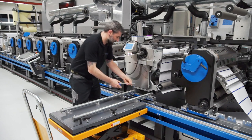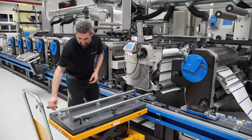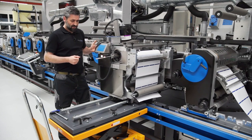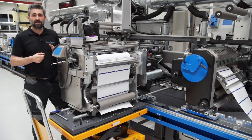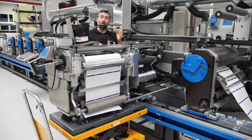First of all I open the screw here, and next I move this unit to the trolley. You see how simple this works. The next step is to open the plugs.